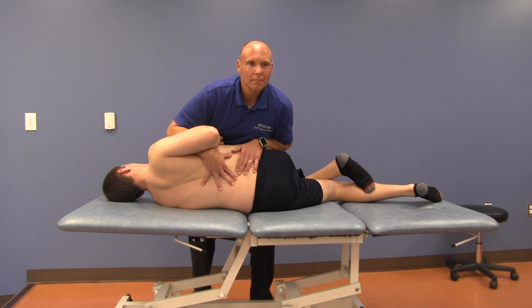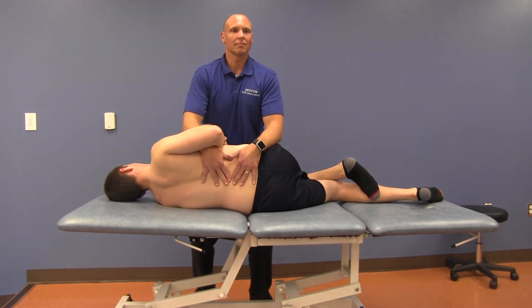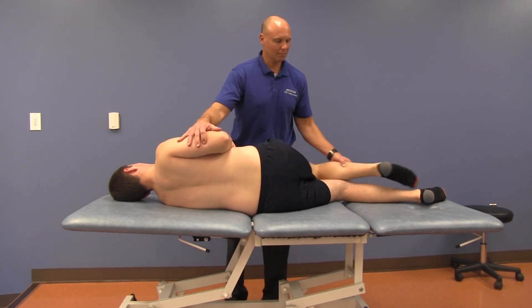The thrust comes from the physician's body weight dropping onto the forearms. This force will bring the pelvis anteriorly with the caudal forearm. Do not thrust against the shoulder — it should only provide a gentle stabilizing force. Return the patient to neutral and reassess.